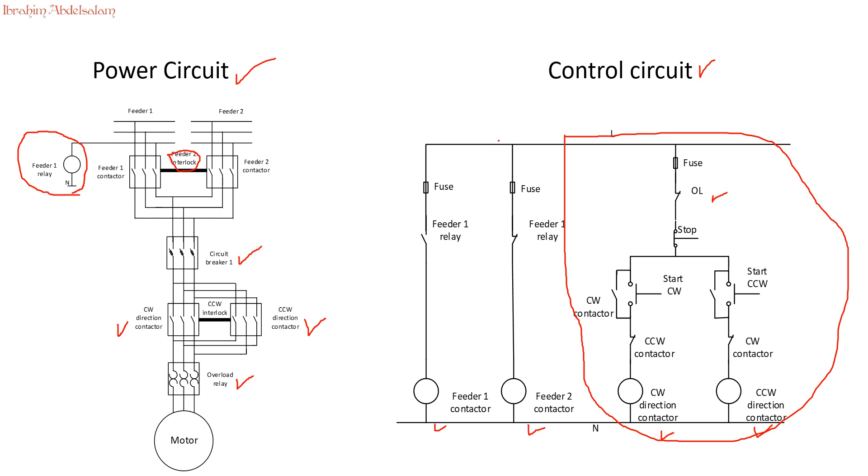Let's look at the supply selector control circuit. We have the feeder 1 and feeder 2 contacts, fuses, and two contacts from the feeder 1 relay — one normally open and one normally closed. If feeder 1 is live, the coil is energized, the normally-open contact closes, current flows, and contactor 1 activates while contactor 2 is deactivated. If we have a failure on feeder 1, the normally-open contact becomes open circuit and the normally-closed contact becomes short circuit, so feeder 2 contactor activates automatically. This is our complete power circuit and control circuit.